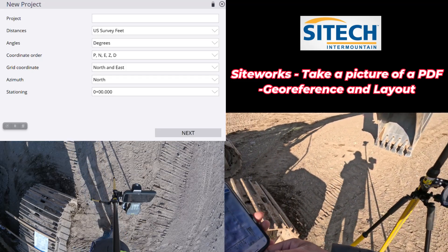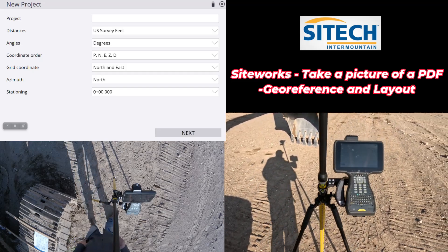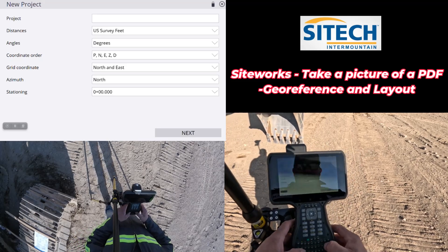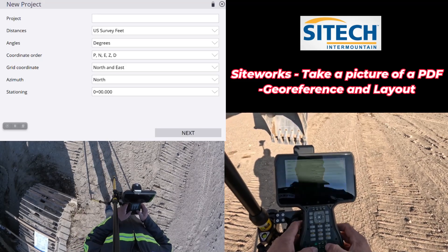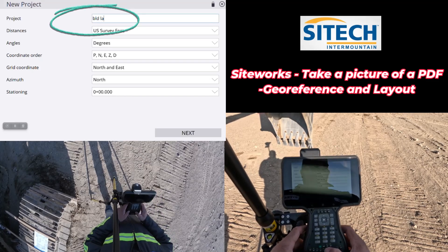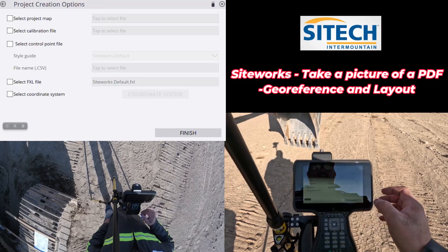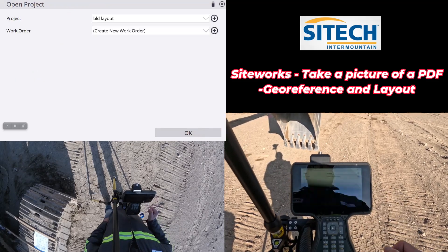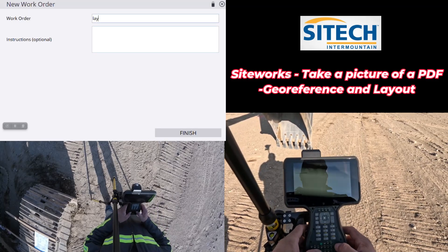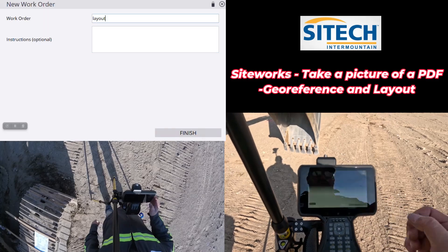Now what I'm going to do is create a project inside SiteWorks. I'm going to call this the building layout. There's nothing else to worry about in here — no control points, it's just an in-field design, if you will. For the work order, I'll create one that I'm just going to call 'layout,' and I'll hit Finish.